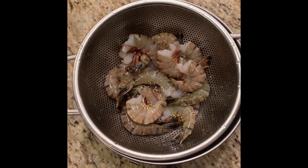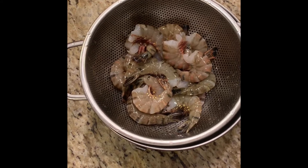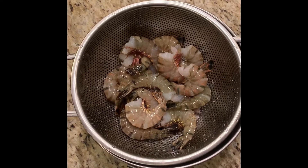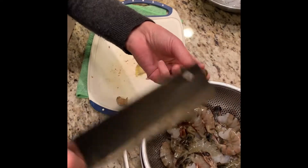Hello there, this is the Chem Chef. Today I'll be introducing a recipe called roasted shrimp with garlic and oyster sauce. I have a guest helping me today. Hello, I'm the Chem Chef's new assistant.